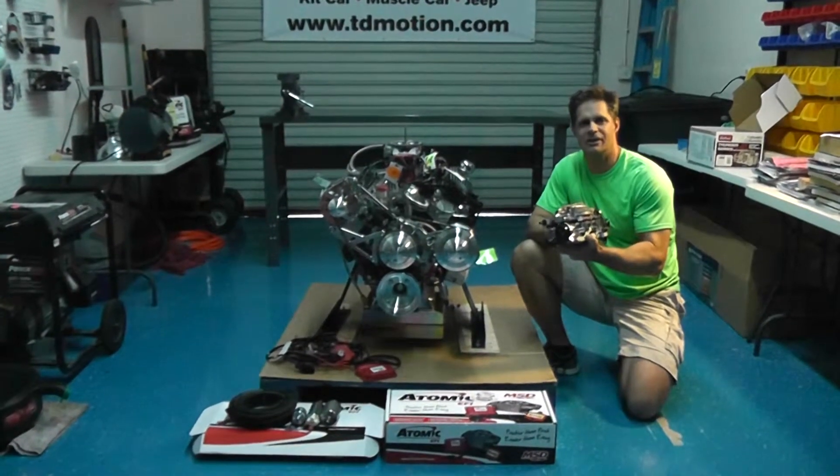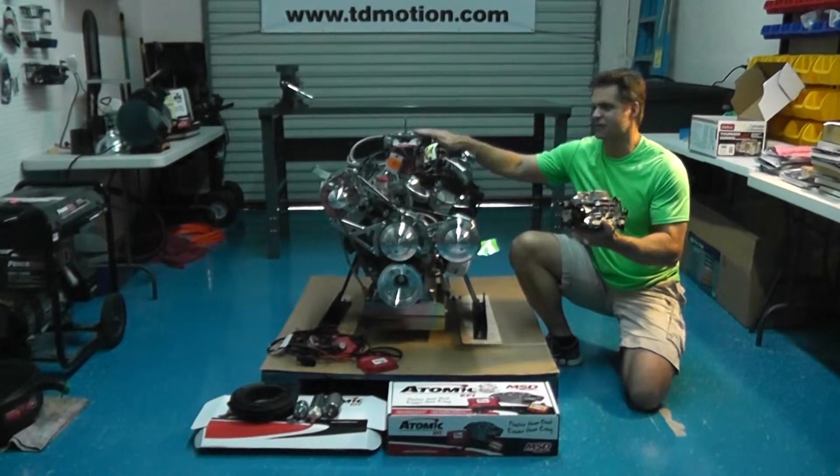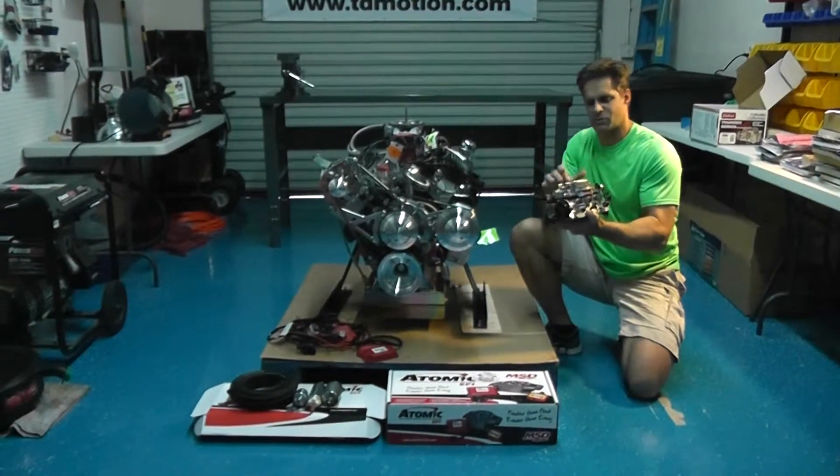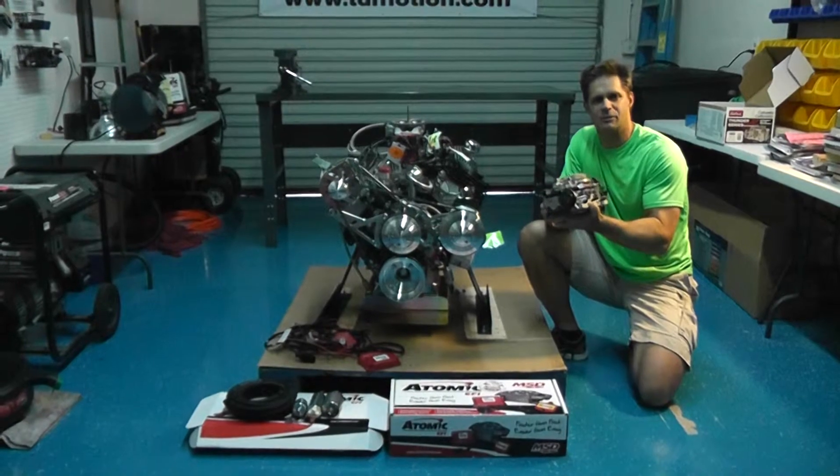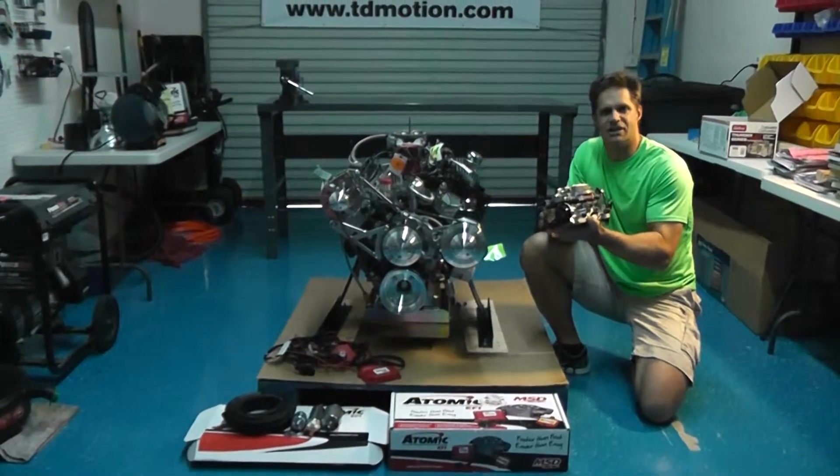Guys, I have a carburetor here in my hand and I also have a fuel injector set up here. I just want to talk to you about the two differences and kind of give you a rundown between the pros and cons of each.